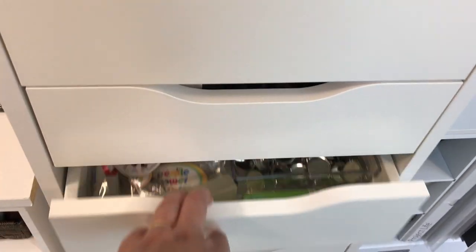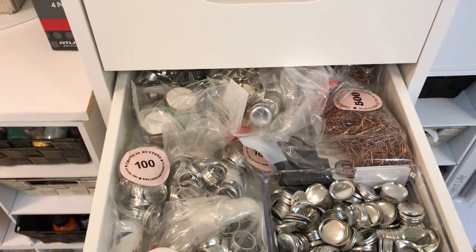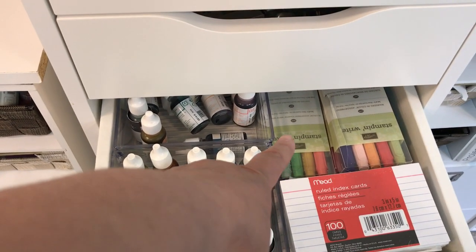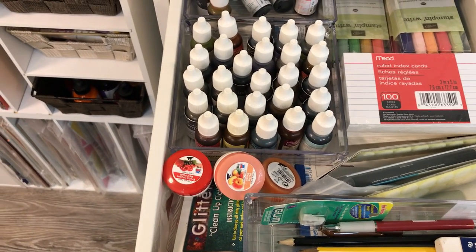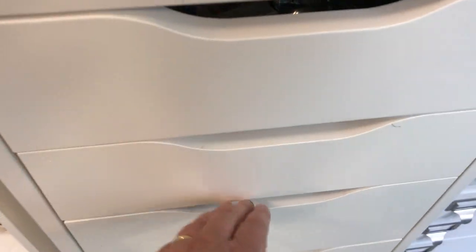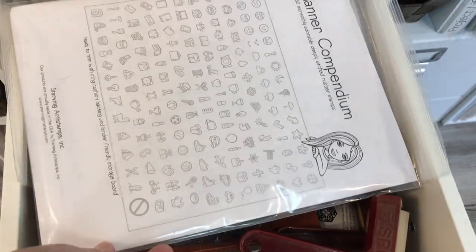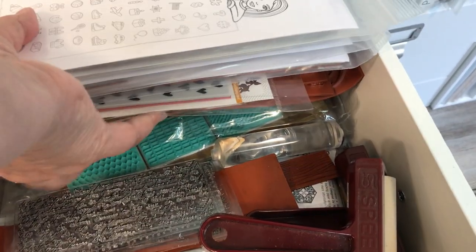The next drawer has supplies for making flares — I have a machine for that and I'll show it eventually. Then there are some Stampin' Up reinkers, writing markers, index cards, pencils and pens, a glitter cleanup cloth, and hand cream. The mixed media drawer has stamp sets for mixed media and planner stamp sets — bigger-sized stamps I can use for mixed media projects.